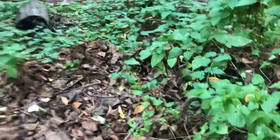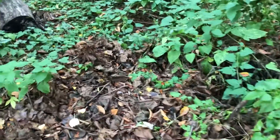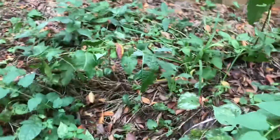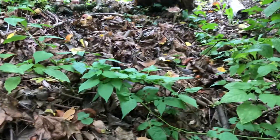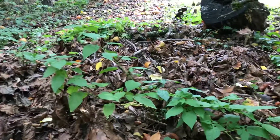I gotta say, wine caps are super easy. Of all the mushrooms I've tried — and I haven't tried all that many — the wine caps seem to be exceedingly easy. It's weird. They must be super duper aggressive. That's good though. They clean up all this stuff. Like probably this whole pile will be gone by the spring.